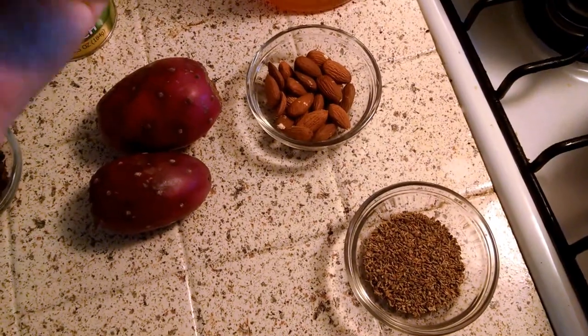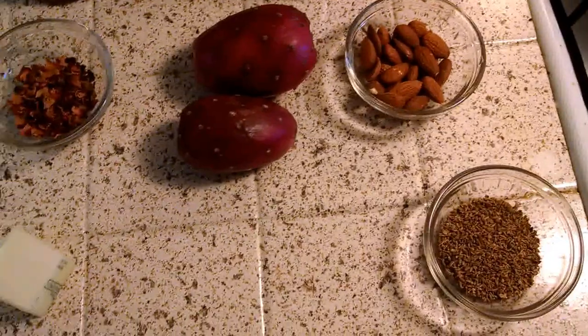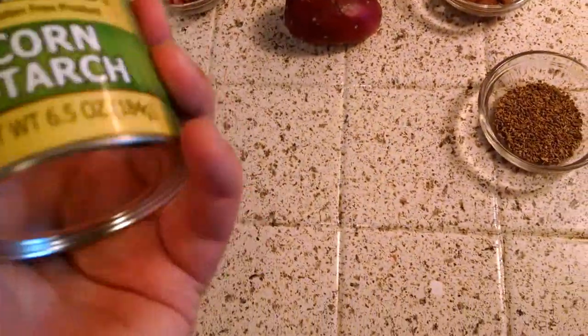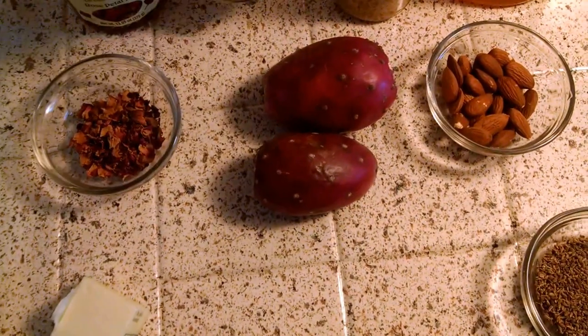Honey. I never have fresh garlic — I only have the preserved one, which is fine. Cornstarch — it's a thickening agent. A lot of people like to use wheat flour, but I prefer cornstarch.